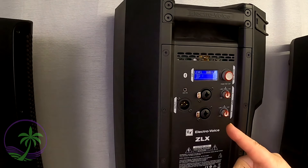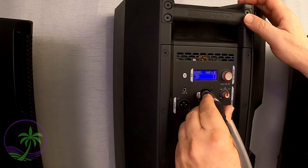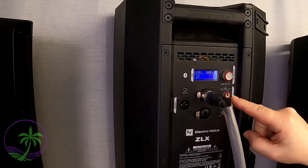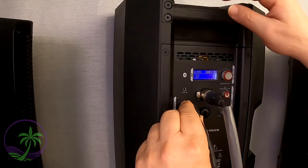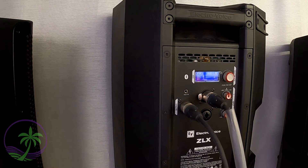Because I'm hooking up a subwoofer, I want to make sure the mix out mode says L plus R so I get a full signal out of here. Then we go to the second speaker — take the XLR cable, plug it into the input, set that one at unity, then take the second XLR cable and plug that into the output. That cable is the one that's going to go to the subwoofer.